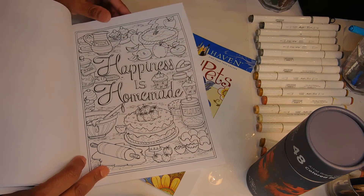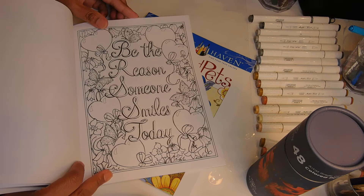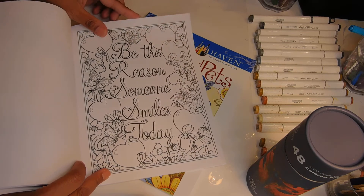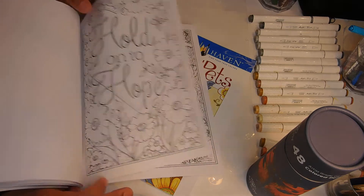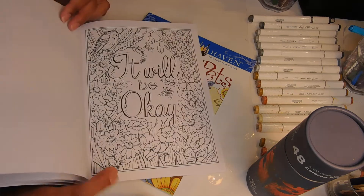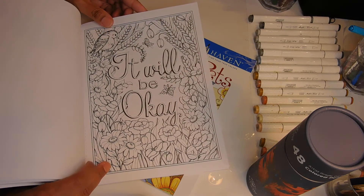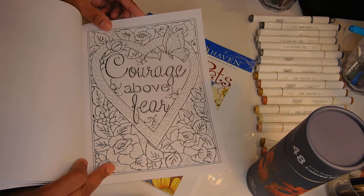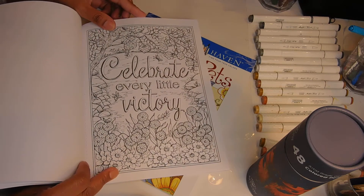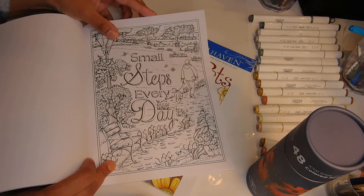'Be the Reason Someone Smiles Today' — look at the heart on that one, I think we'll do that for February. 'Hold on to Hope,' 'Just Do Your Best, Nobody's Asking for More.' Maybe I'll do one of these on Monday and we'll follow up on the pictures — one every Monday this year. 'Courage Above Fear,' 'Celebrate Every Little Victory,' 'Small Steps Every Day' — very important.